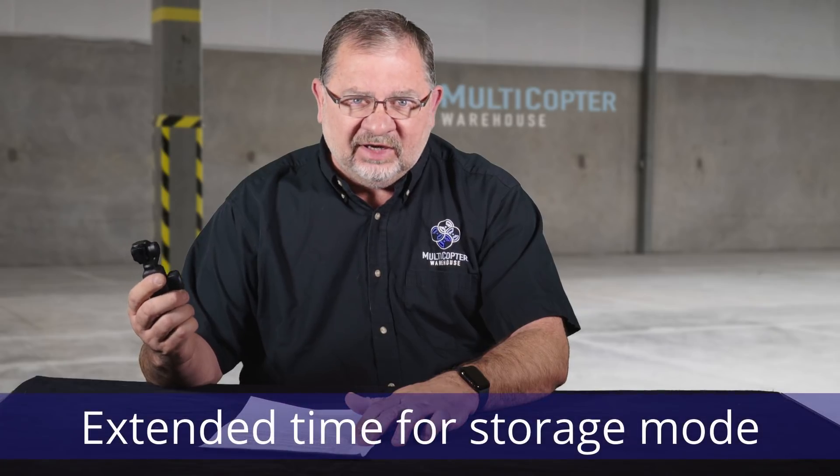In the last firmware update, when you turned it off it would go into storage mode and hold that for five seconds. Now it holds it for eight seconds. Not a big deal in my opinion, but it's kind of handy.